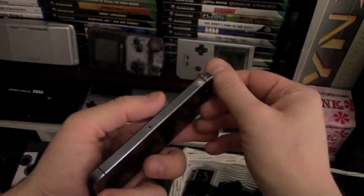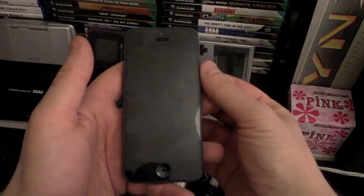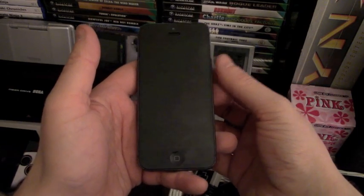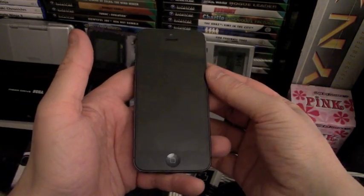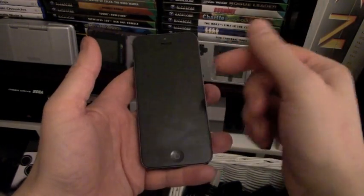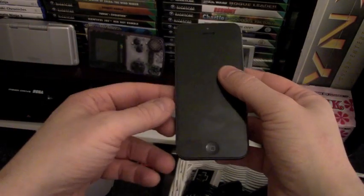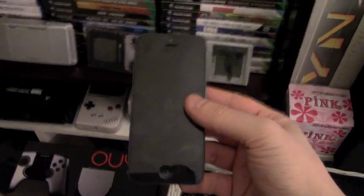This is for non-jailbroken devices. There are plenty of other options if you've got a jailbroken device, but that's not something I can go down. I'm happy to keep the phone as it is. This works nicely without having to mess about with jailbreaking, if you just want to use it for simple retro gaming.